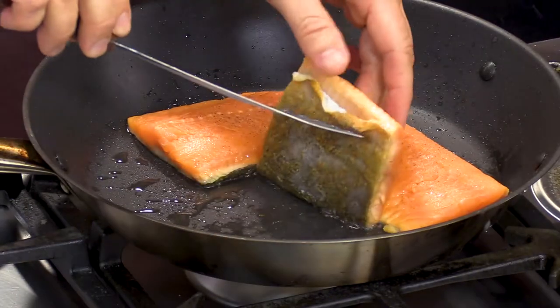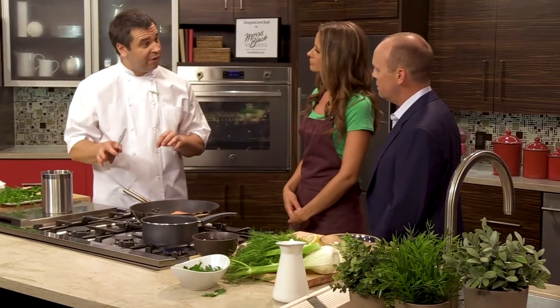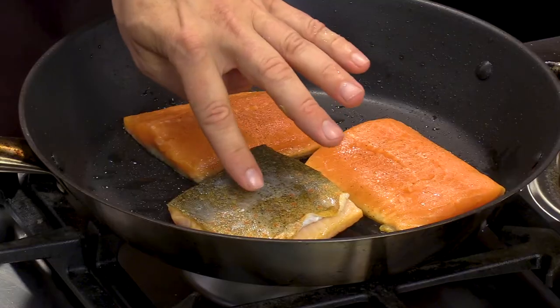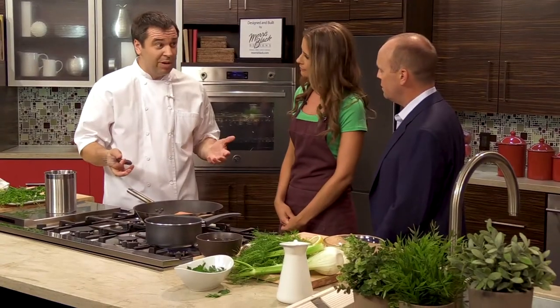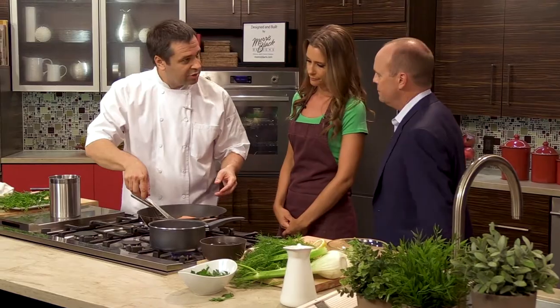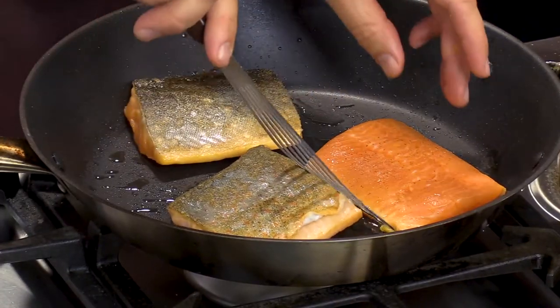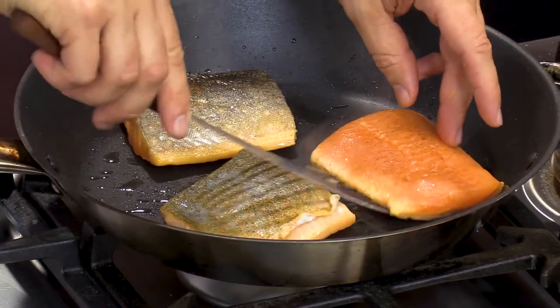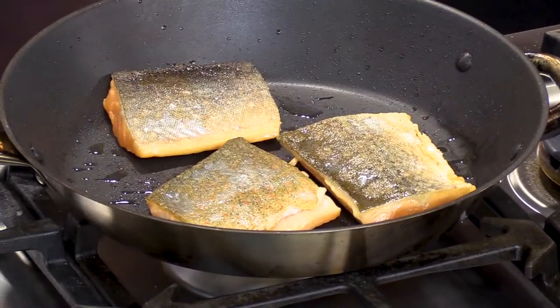Why skin side down, chef? You always sear the presentation side up first — you want to get a nice, crispy skin. Some people don't eat it, some people do. I actually eat the skin; a lot of the good fats are in the skin. I tend to make it almost like crispy bacon — I'd take the skin off and finish it in the pan so it's like crispy like a potato chip.